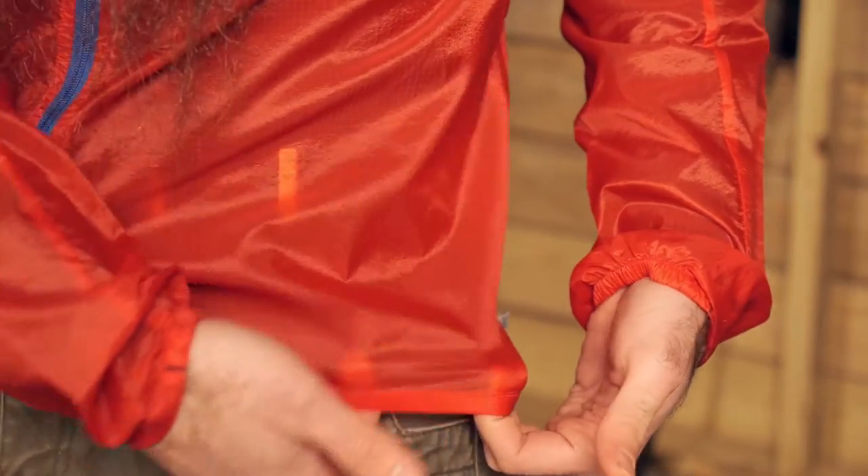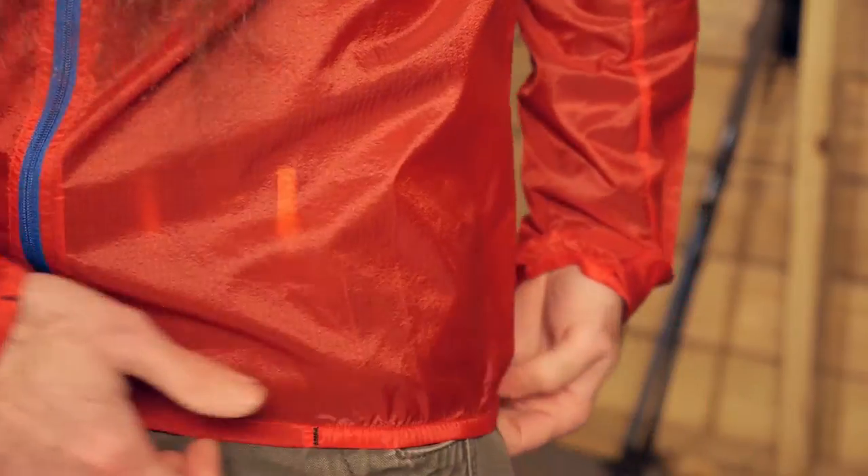Very similar treatment on the hem as well. The elastic is really just here on the sides. It is intended that this jacket pull in and fit closely there at the hips, and it does so because of that elasticity.